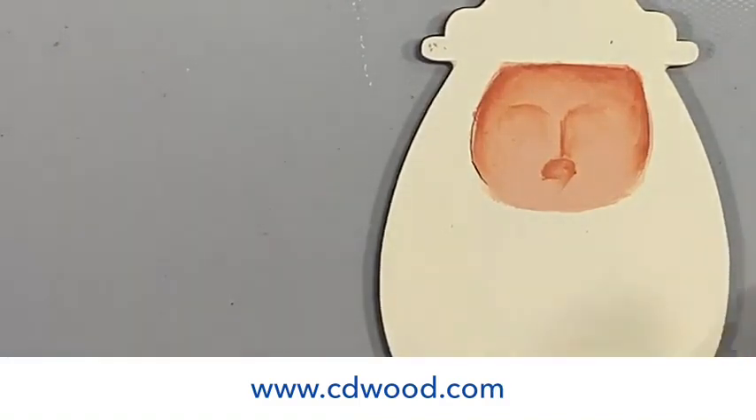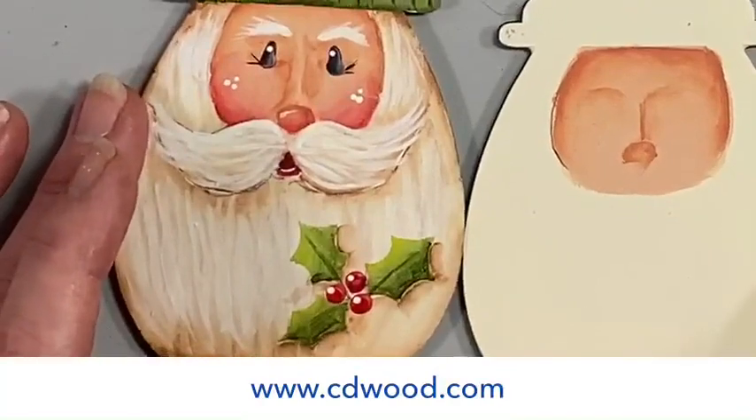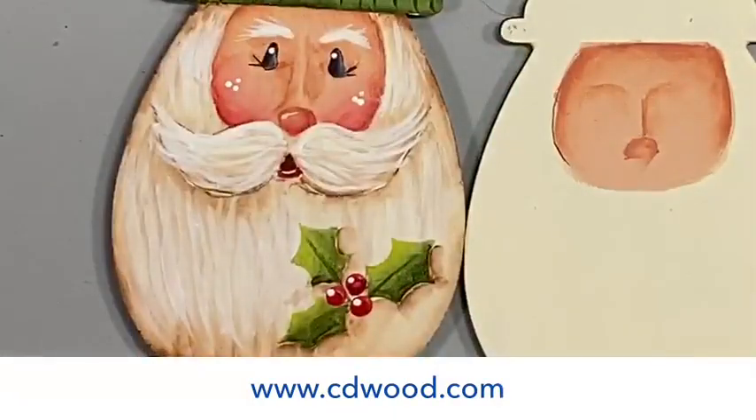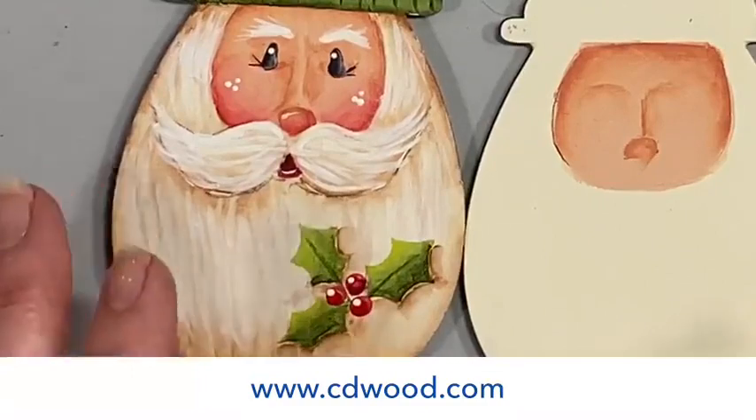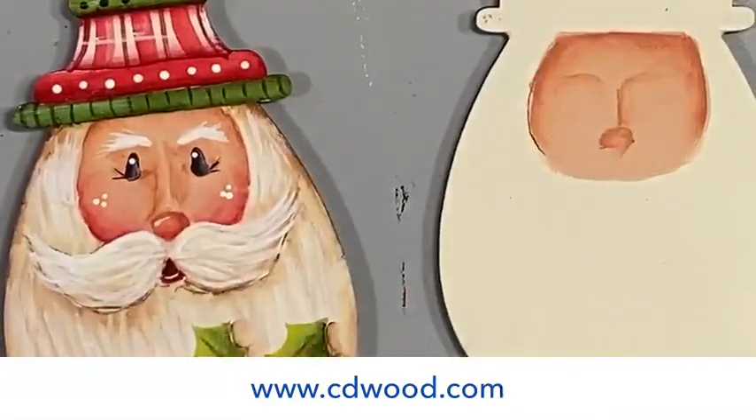We're going to go back and jazz it up a little bit. My little nose is higher on this one than that one and I'm okay with that. Every one of mine is different because I never use a pattern. You put your own thumbprint on it — it doesn't have to be totally identical. We've got that nose on there, and we need to blush these cheeks. Everything here is drying rather quickly with the fans going.